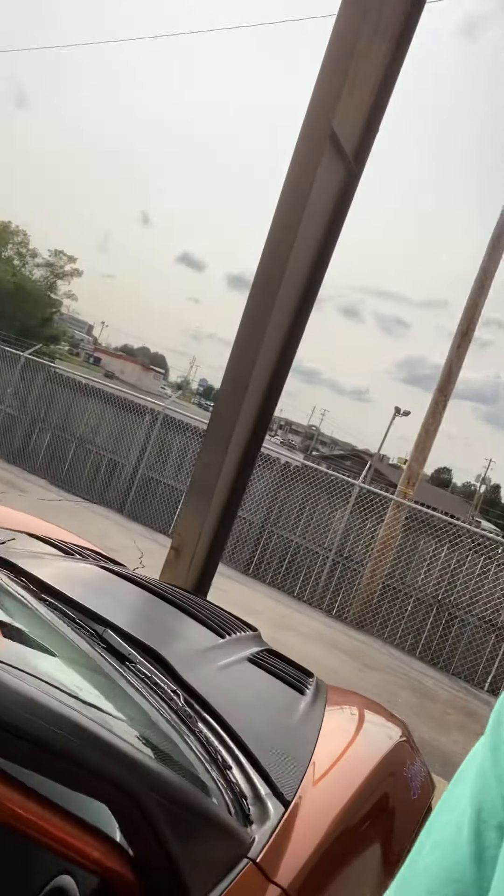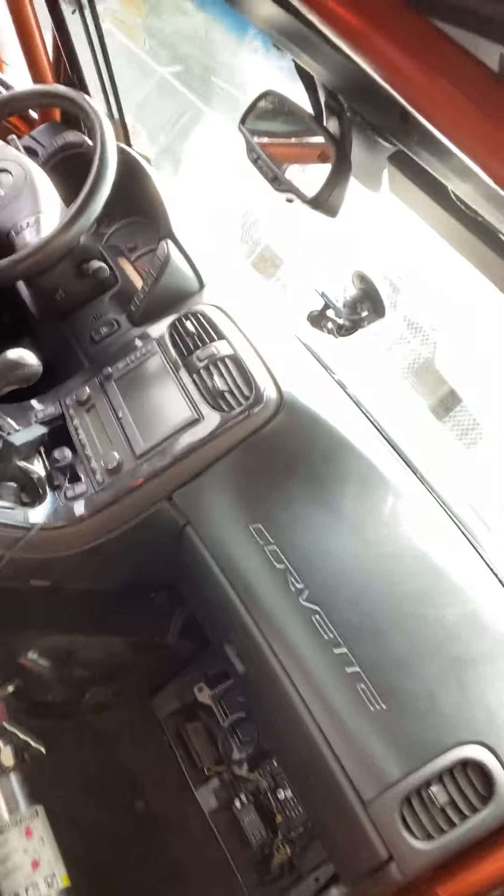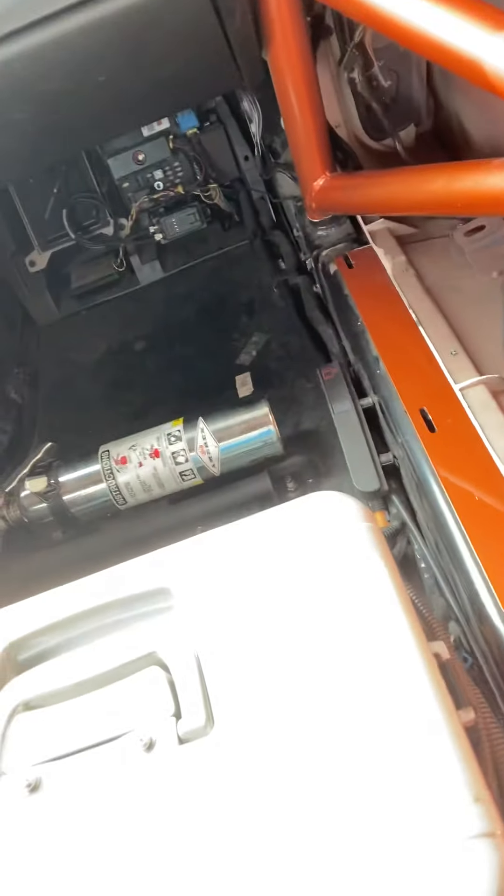I went ahead and had the mount installed for the cooler. The CoolShirt cooler is now mounted to the passenger floorboard, as you can see.